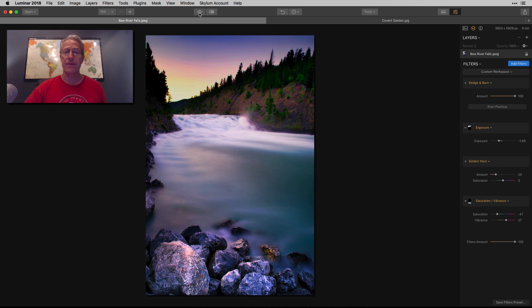This is a point where I'd probably say I'm done, but I didn't finish Dodge and Burn. I'm going to say Start Painting, go to Lighten, bring the strength down from 70 to about 20, make my brush a little smaller, and I just want to lighten this side here. This is my last step in the photo.